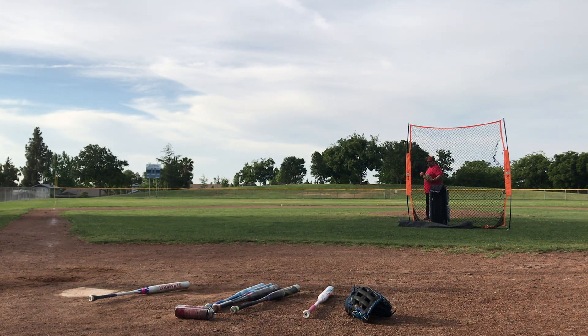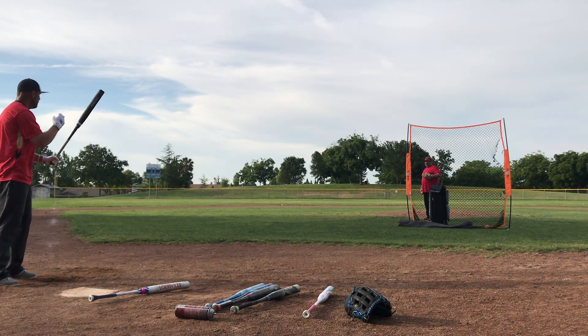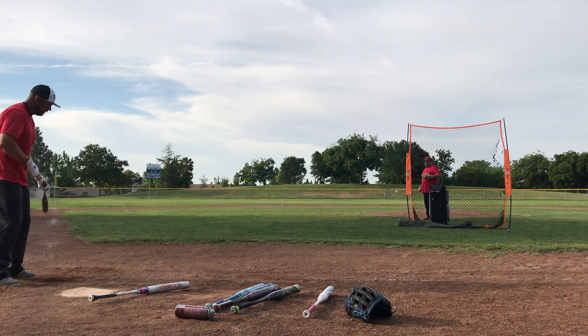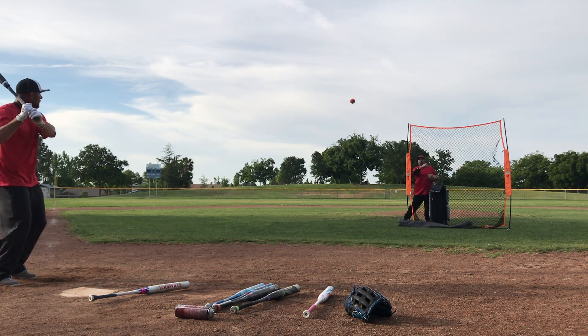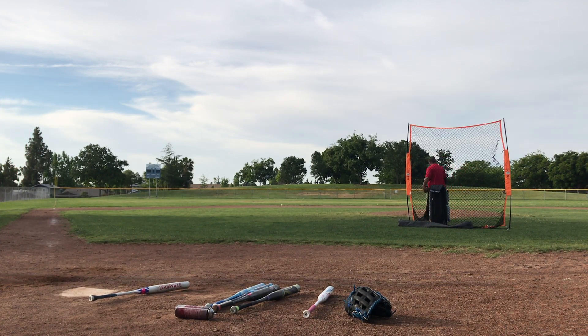You hear the difference in sound? Sounds a little different, yeah. Don't have the Louisville 10 — it's a little bit more of a squishier sound. Yeah. Oh, that's my best swing!